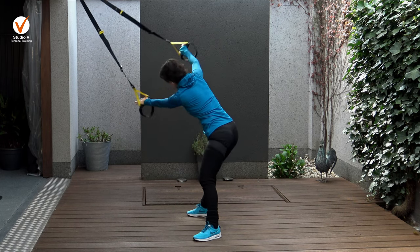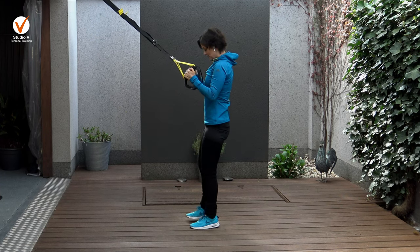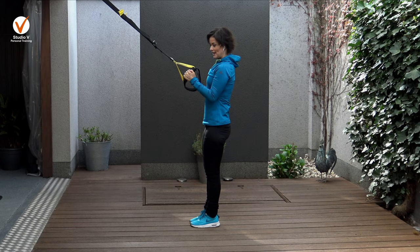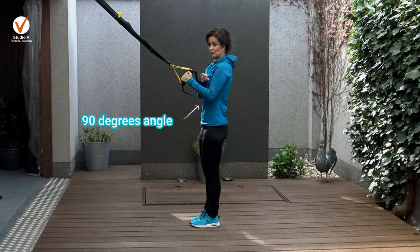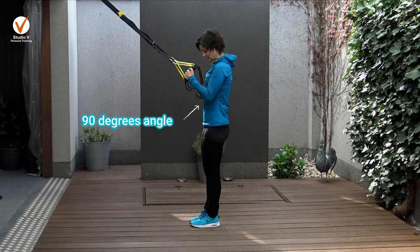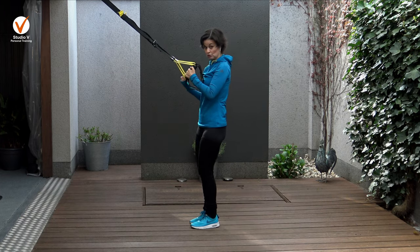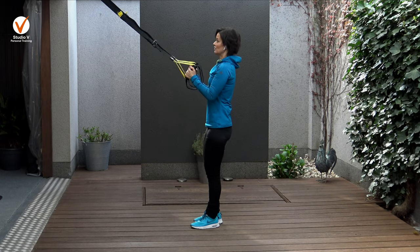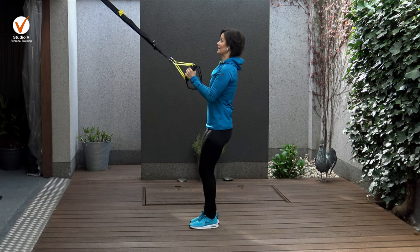Bending forward, side to side. Almost ready. We will stand up in a way that you have a 90 degree angle with your arms - that is how you're going to know how you should be standing according to the suspensors. So 90 degree angle, look up. Let's begin.